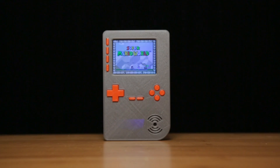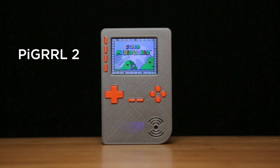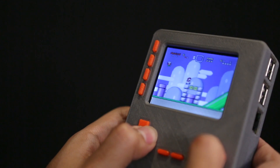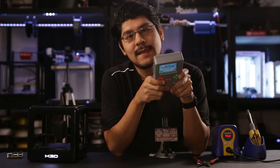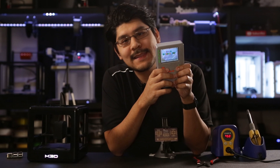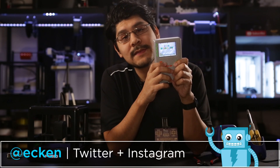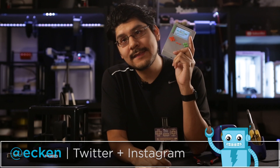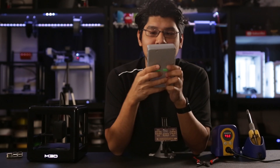So there you have it, Pi Girl 2. We really hope you liked this project and consider making one yourself. If you have any questions or suggestions for future projects, you can let us know in the comments below. Thank you guys so much for watching — be sure to go Super Retro Pi on that like button and also consider subscribing to the Adafruit YouTube channel for more 3D printing projects. Remember guys, keep on makin' — time to play.